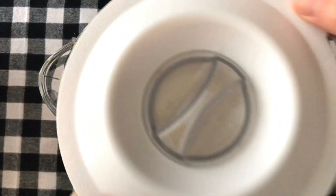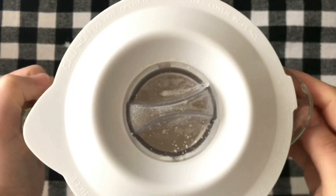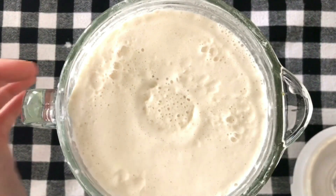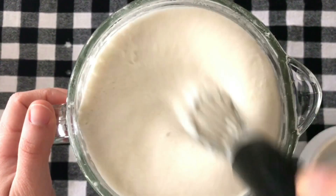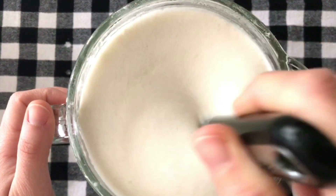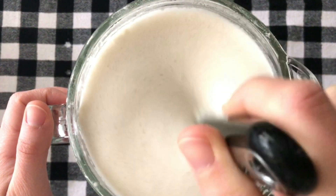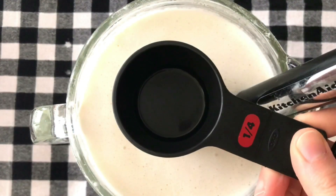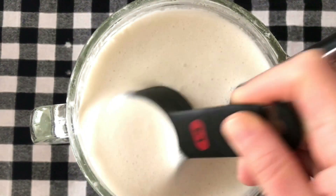Cover with a lid and let it rest for at least half an hour. After half an hour, remove the lid. You will realize that it has risen in volume. Give it a quick stir — you will also realize that it has thickened a little bit. This is the consistency you are looking for. I will be scooping a quarter cup of this dough at a time per each atayef or pancake.